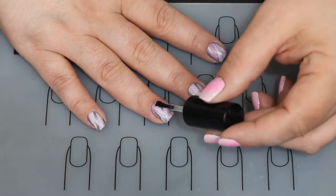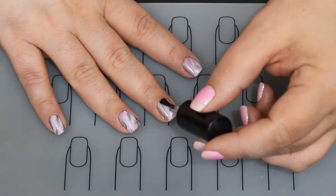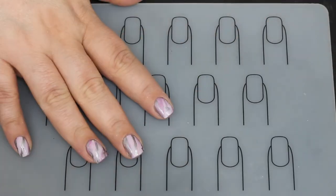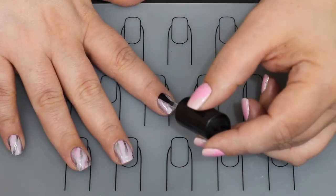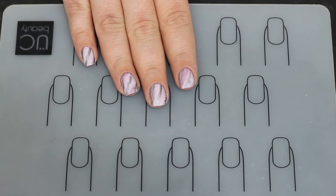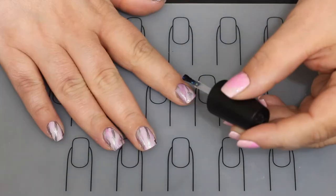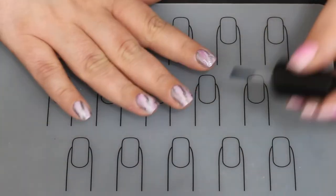I'm gonna top coat everything again because we definitely want to lock that in, and it will make that Pewter color underneath really pop through. You can do this with any design — any stone you want to recreate that has any kind of stripe pattern, you can just switch colors around and do what you want.